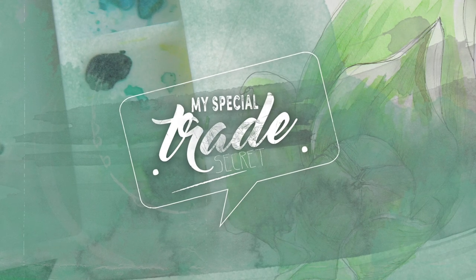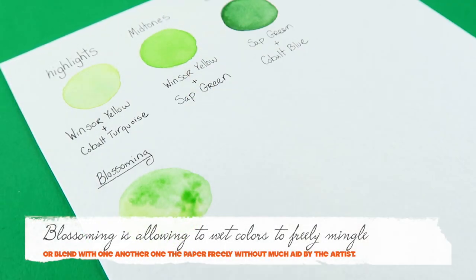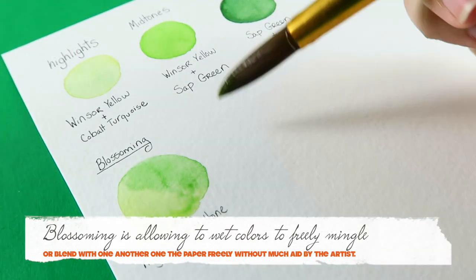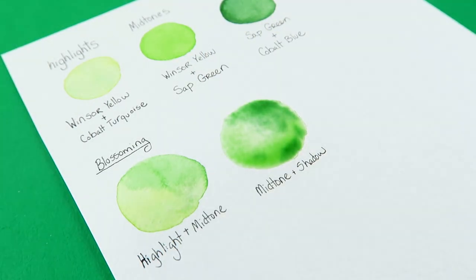This is my trade secret for creating natural greens in my illustrations. I almost hate telling you guys because it's something I learned through my process, but at the same time I do want to share and be transparent. Basically, the strongest tool in watercolor is glazing and layering. So before I even put those green colors on my illustration, I usually will play around with them on a scratch piece of paper — I want to see how they layer, how they mix with one another, and how they interact on the paper, whether I'm layering them or just blending them together.